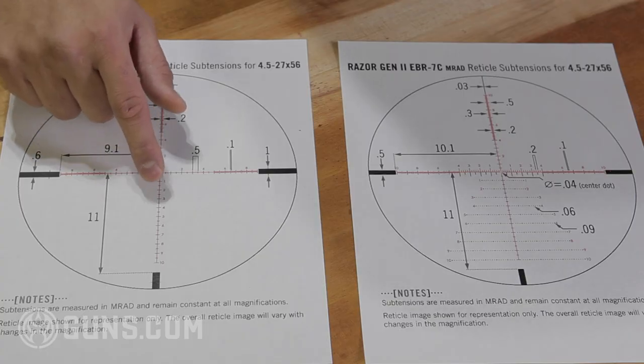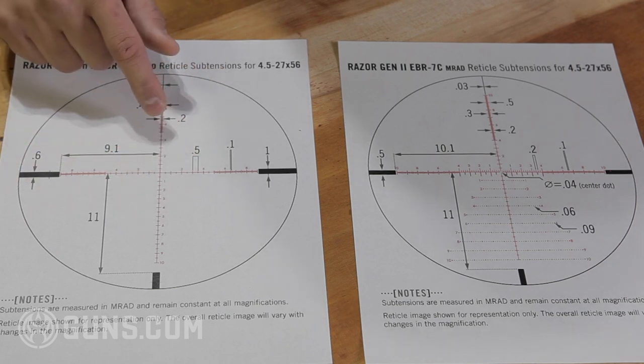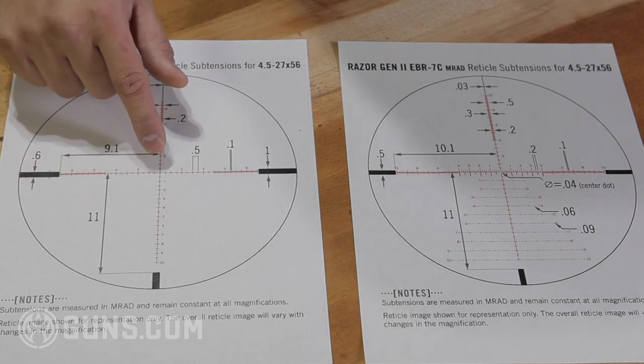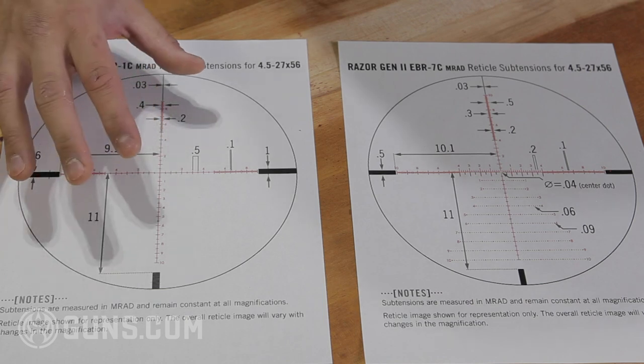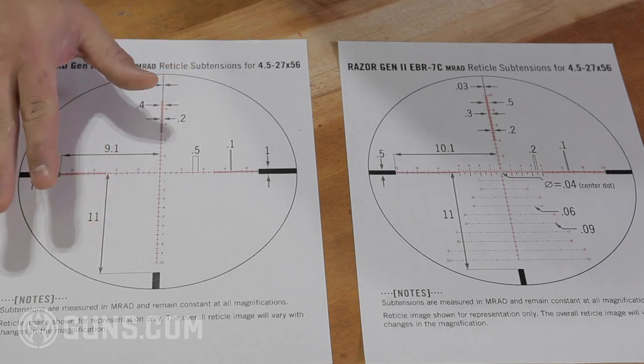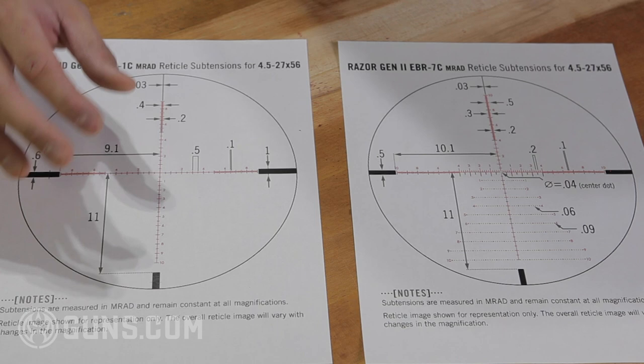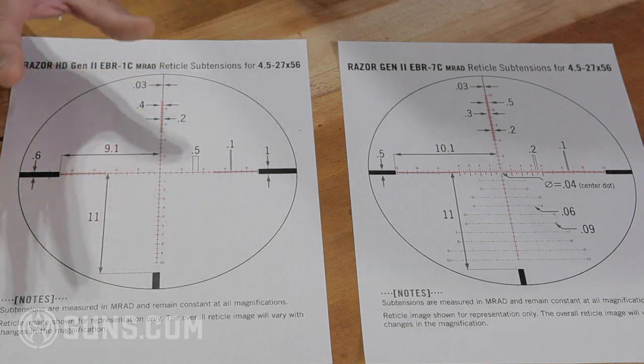A couple other things to consider. One is the center. On the crosshair style, the crosshairs go right through the center — it's a good reference point for the center, and a lot of guys like it. But at the same time, that can obscure some of your target. The lines do have some thickness, and when you're shooting out to long ranges with small targets, those lines might get in the way.